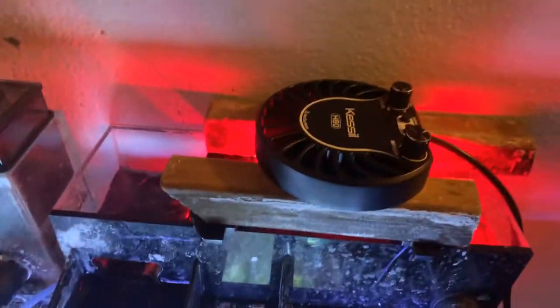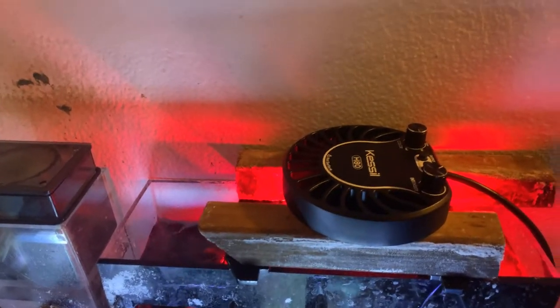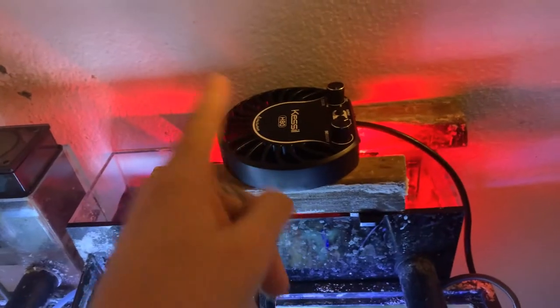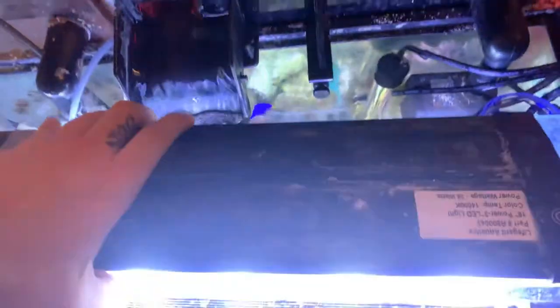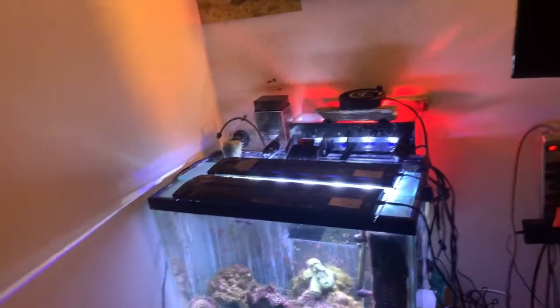Honestly, I could probably light my whole tank with this one light. People probably think I'm crazy, but if you had a timer set or the Kessel control board, you can control this thing to control your whole tank. Like, say I wanted to move this light — I could put that thing right there on the glass and it'd do its job the same way.